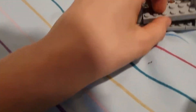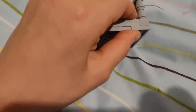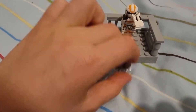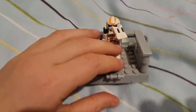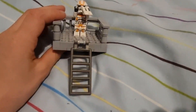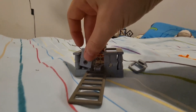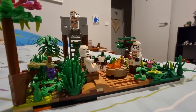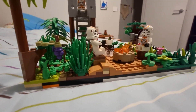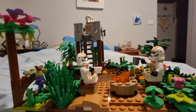Hi guys, welcome back to my channel. In today's video I decided to build this cool Lego MOC — it's my first ever MOC. A MOC is like a diorama display sort of thing made out of Lego. I built this cool clone camp sort of tower thing in like a forest, so stay to the end because it looks super cool. This is what it looked like after I was finished with the MOC.